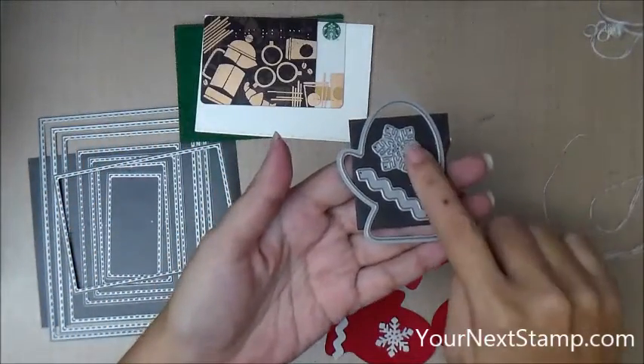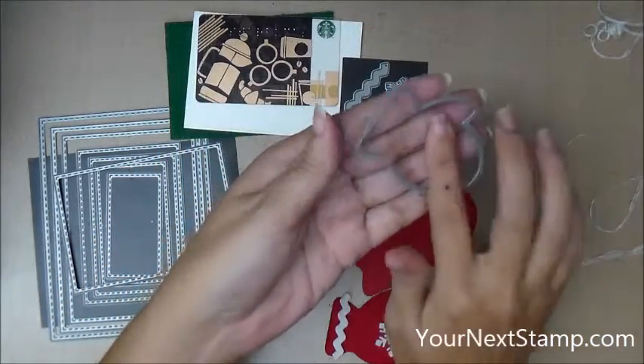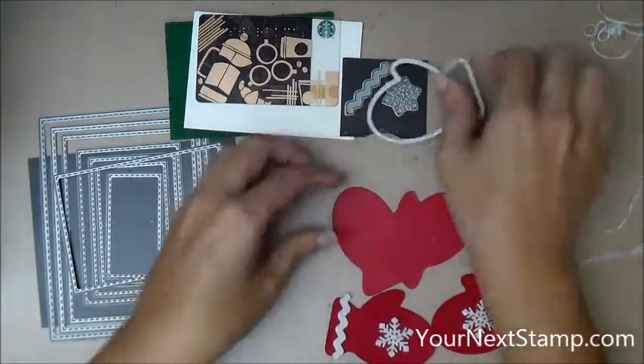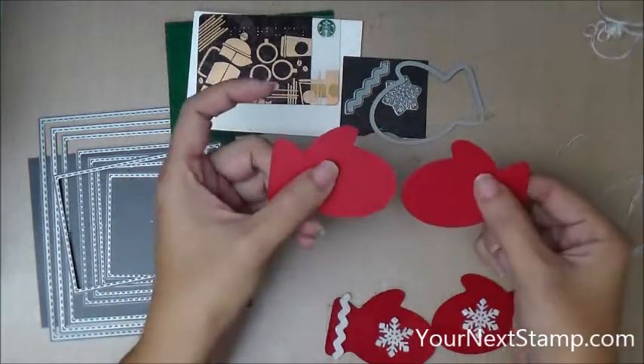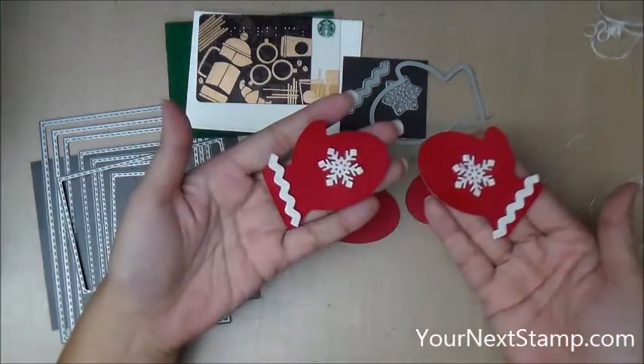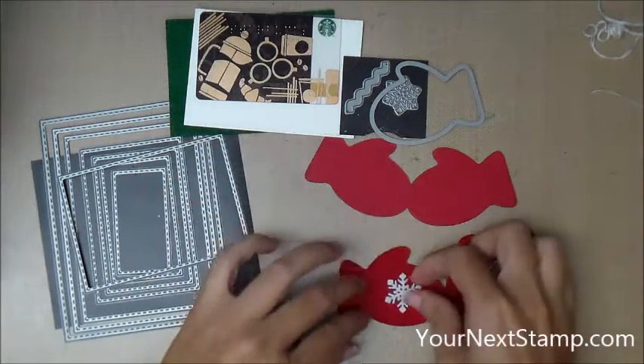Then I have this Winter Mitten die set, which has three pieces, and it only has one mitten, but you just turn it over and it cuts the other — you turn over your die cut and it's facing the other direction. So I've cut that out from red cardstock and also red felt, and I've cut the trim and snowflakes out from white felt.